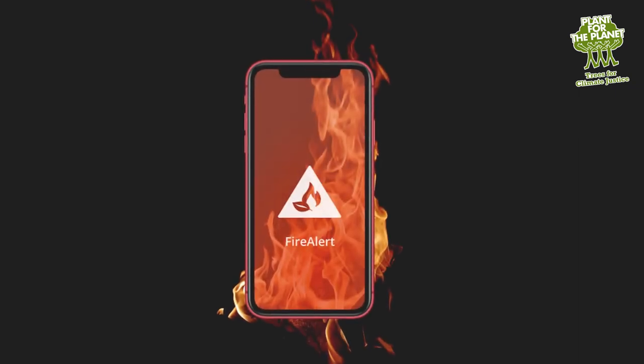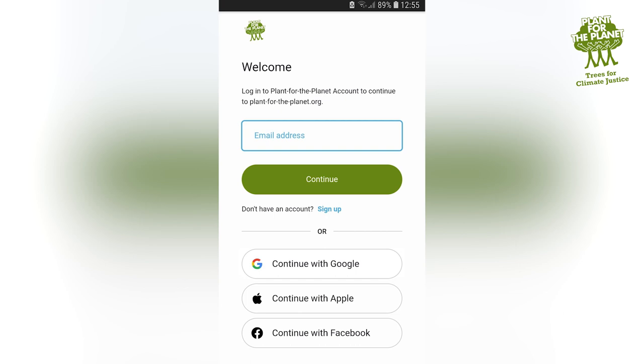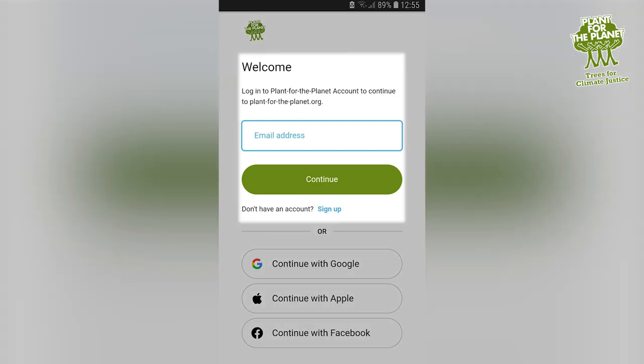You start by downloading the app in the Play or App Store. Registering is super easy — you can use an existing account like Google, Apple, or of course your Plan for the Planet account.